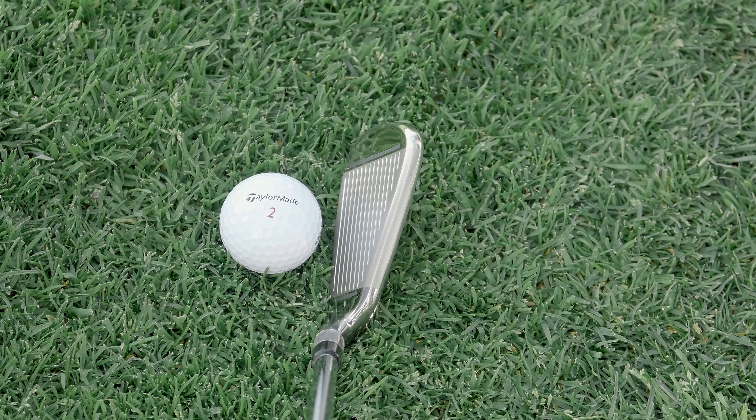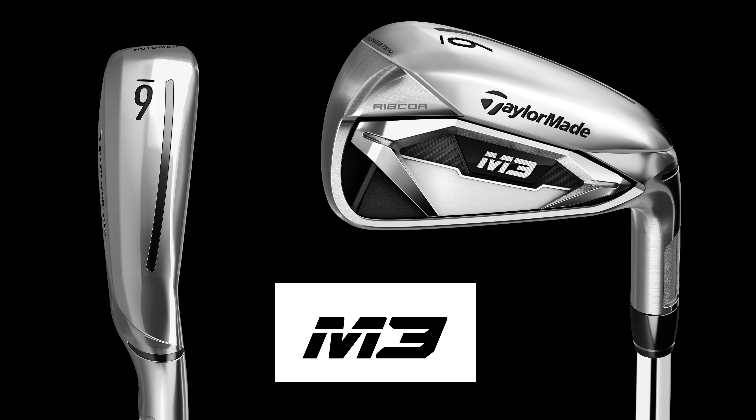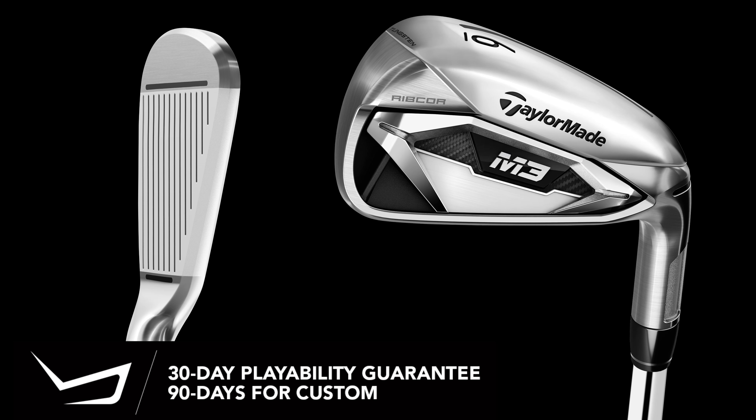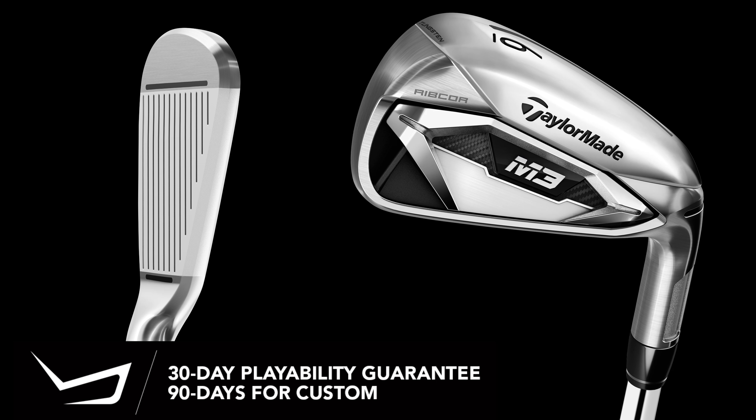The tungsten also allows us to have a narrower sole. On the M4, you have a slightly wider sole because you have to put the mass somewhere — when you thin out the face, the top line, and the hosel, you've got to put the weight somewhere, so the M4 gets a little bit wider. On the M3, you put the tungsten in there, which lets you keep a smaller profile and narrower sole width. So it's a very forgiving club, but for a player who likes to work the ball, he still gets that benefit — along with the overall smaller look, less offset, and thinner top line.